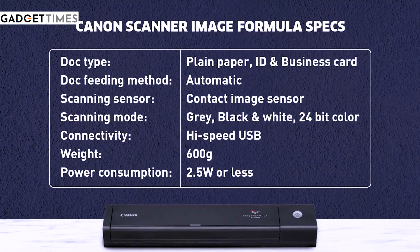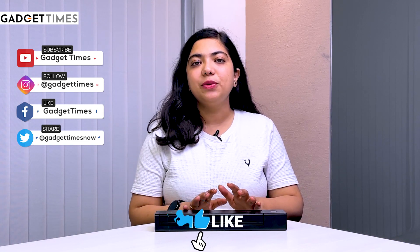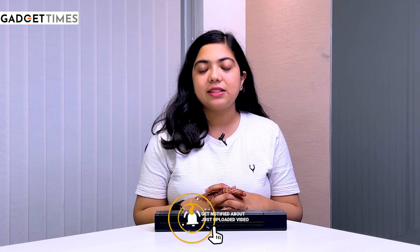There are a lot more things that this device can offer — have a look at them. And this is what you get in the device. I'll use this and come up with a detailed review. Till then, keep watching Gadget Times. This is Vanshika signing off — I'll see you guys in the next one.